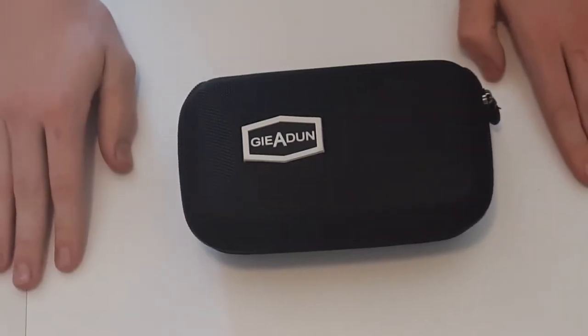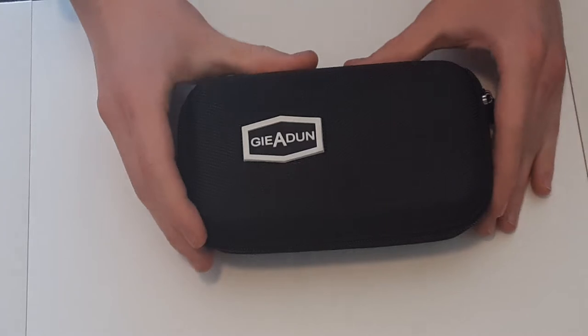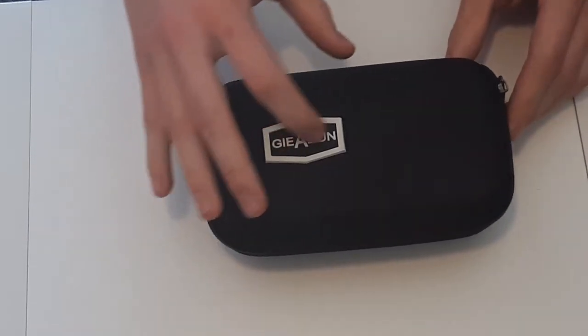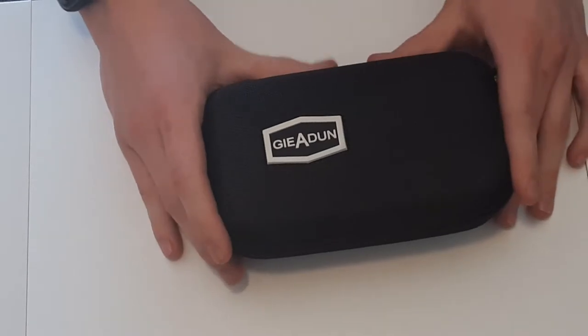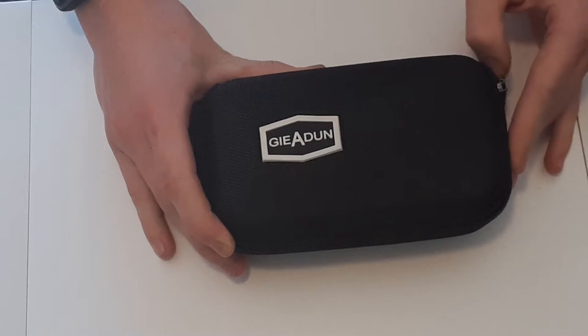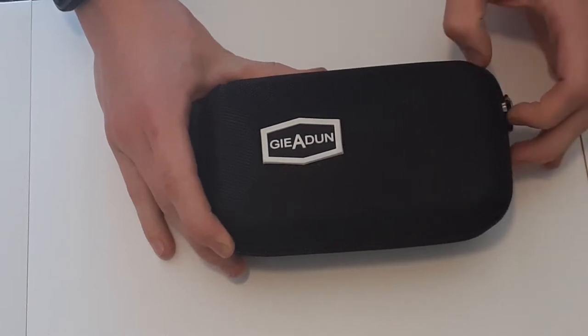Hey guys, Budget MTB here and today I will be reviewing these very very cheap — I'm not even gonna try to pronounce this — cycling glasses that I got off of Amazon for about $20.